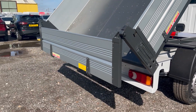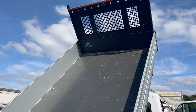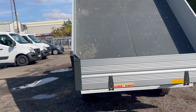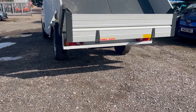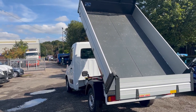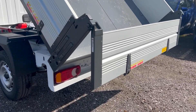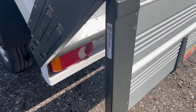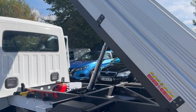The tailgate has been released and that's where you tip from. Now, a lot of people will end up having a tow bar fitted to these vehicles since they can tow two and a half tons — you may want to tow a little digger or something. You can do that, but we'd recommend that you tip through here rather than dropping the tailgate and tipping that way, as you'd end up catching the tow bar. Just be wary of that.